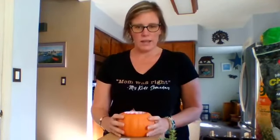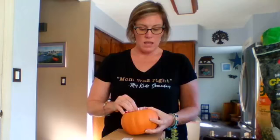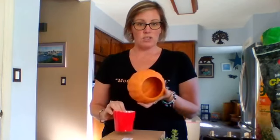Hey guys, happy Friday. I wanted to hop in and share a really quick idea that I know has been going around. I know some people have different ways of doing this, but this is just one because I was able to find these pots at Joann Fabrics on sale, so I got them at a really good price, and I'm going to make a potted pumpkin diffuser. So this is how you do it.